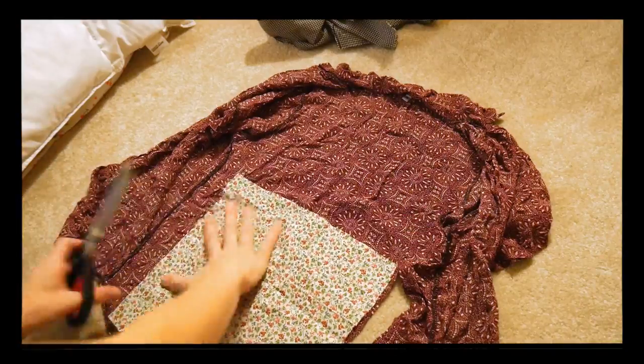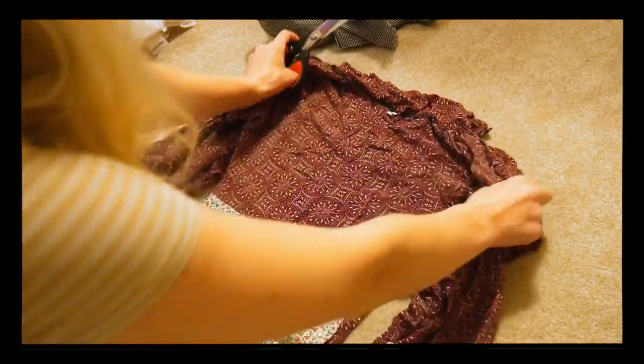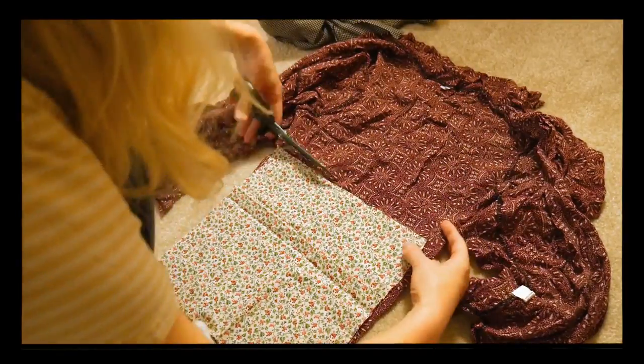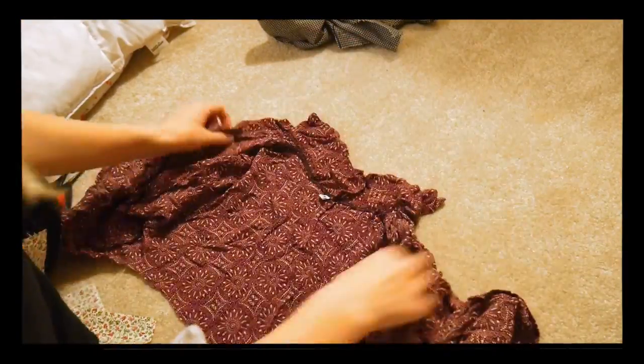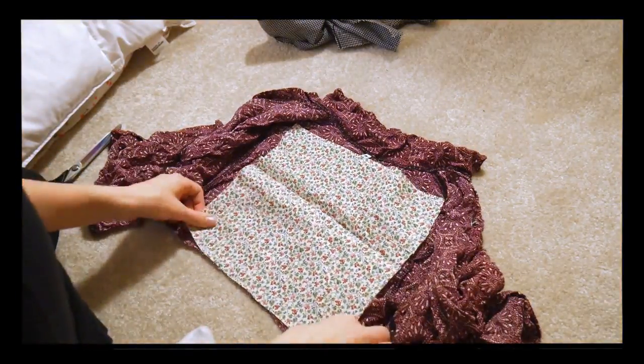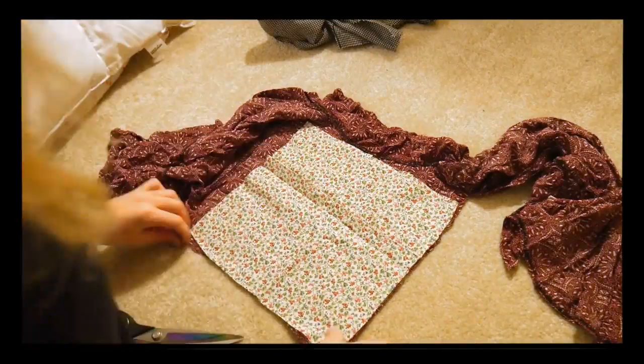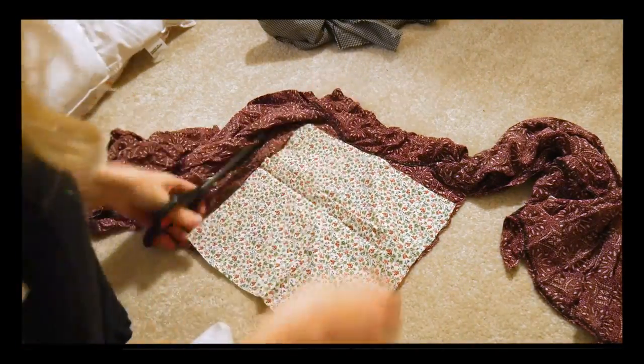This is actually a great project for sentimental pieces you don't wear but don't want to get rid of. For example, my friend got me this shirt while she was studying in Thailand and it's always been too small, but I never wanted to get rid of it because it's such a nice memento. So now it is finally being put to great use and I will be reminded of it every time I wear this fabulous dress.